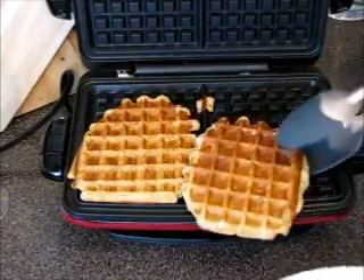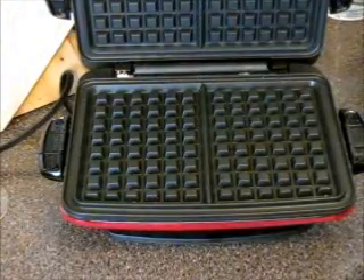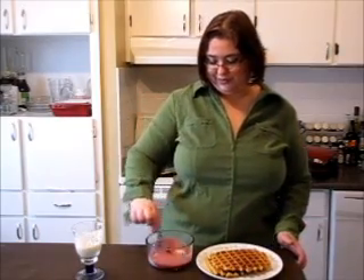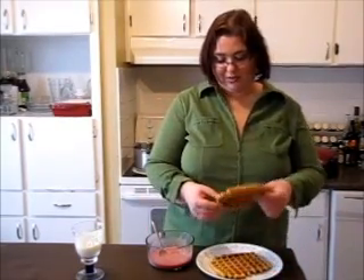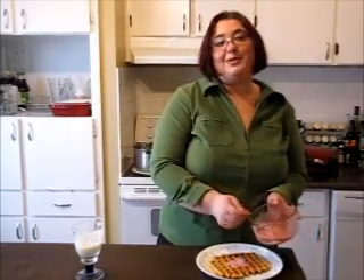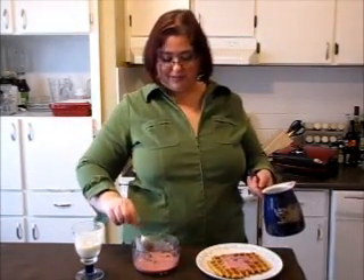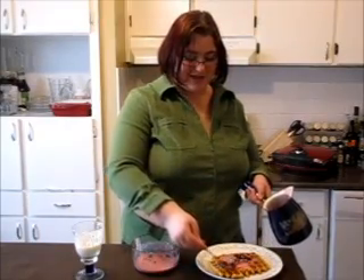They are done — take them out. Beautiful, gorgeous! Take your yogurt and add a few blackberries to give color to the yogurt. Beautiful. Now dress your waffles. I have two waffles here so I'll do just one. Gorgeous, beautiful, and sensational! Let's add our blackberry sauce and blackberries on top — just nice and beautiful.